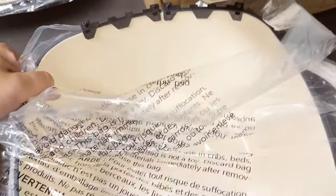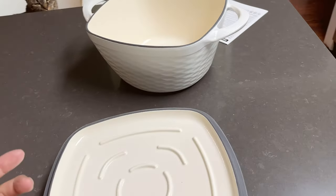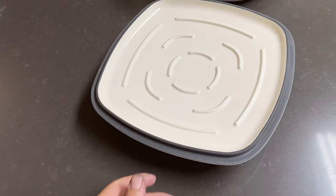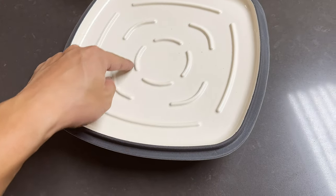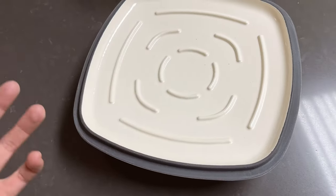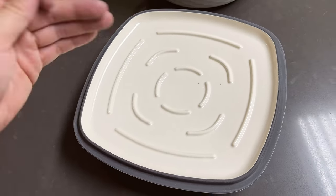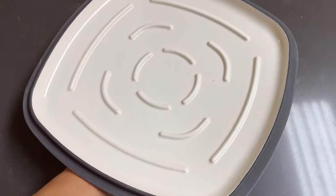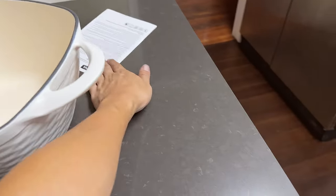I got the bowl out and this is what it looks like. The reason I bought this one is because of the self-basting ribs inside that help with even cooking. My wife specifically said she needs a Dutch oven with self-basting ribs, and this one does have them. It comes in a white color.